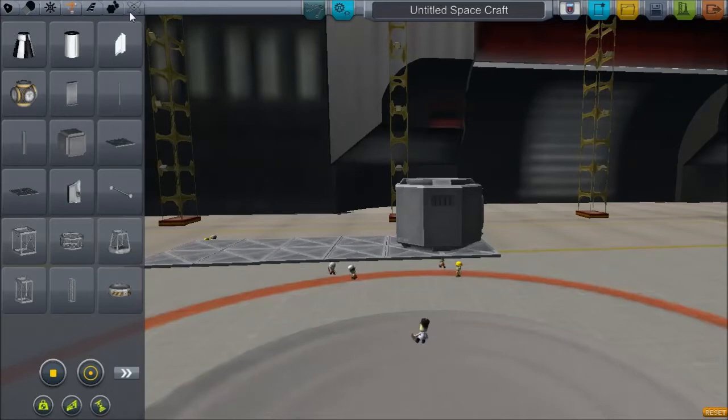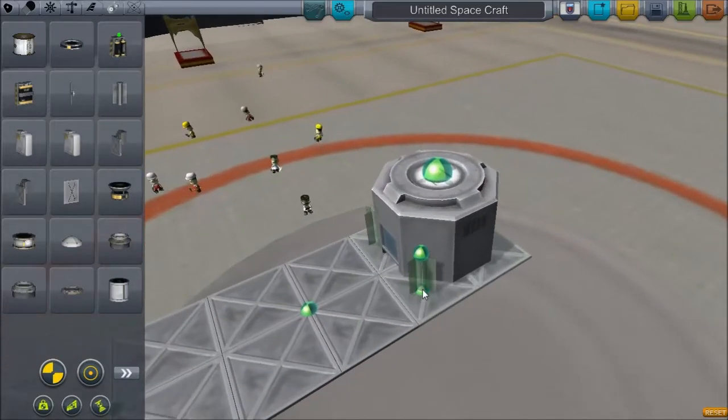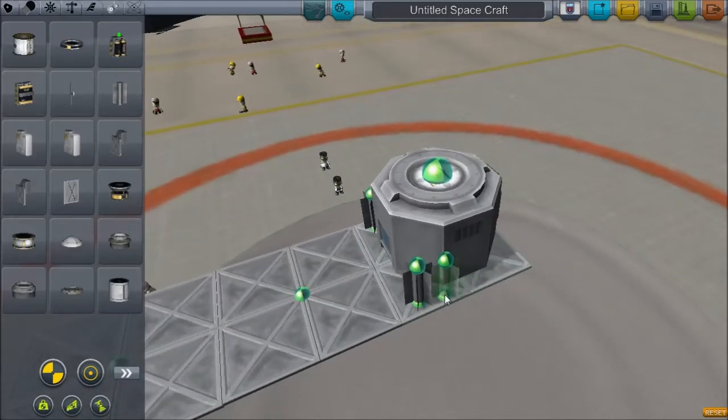Let's not get OCD about it. Obviously for power, what you want is these little guys here, because relying on solar power is not a good decision, especially if you end up somewhere dark. Six of them will usually do pretty good, so we'll go with that.